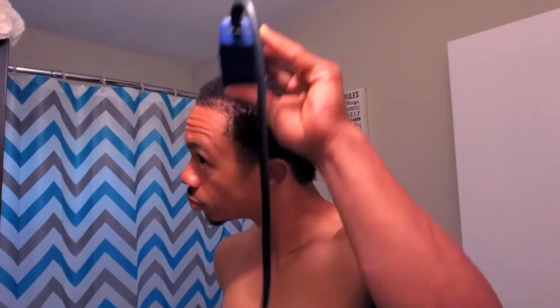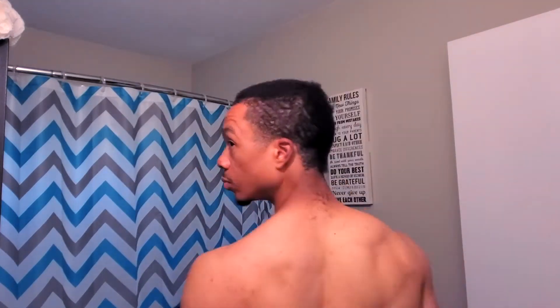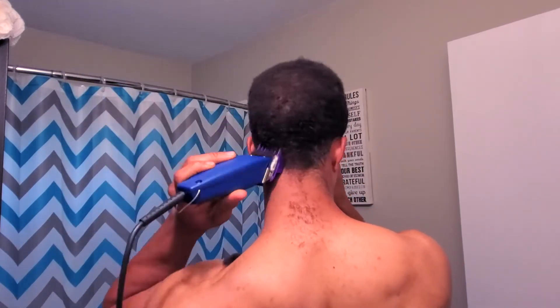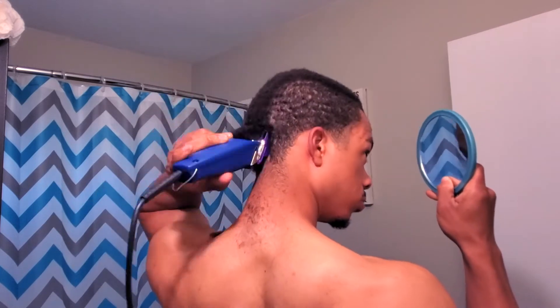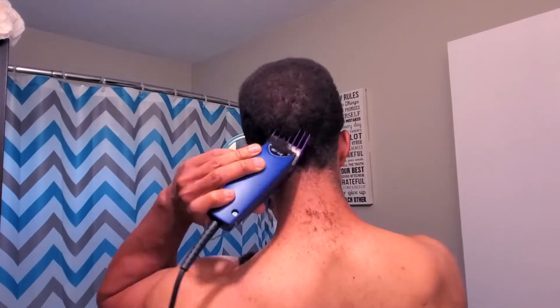So basically what this video is about — I'm trying to see if I can get my waves back after having my hair like this for so long. It's been about six or seven months that I grew my hair out like this. I'm kind of missing the waves, I want to get back to the waves, and I want to see how long it takes me to get them back. That's really what this video is about.